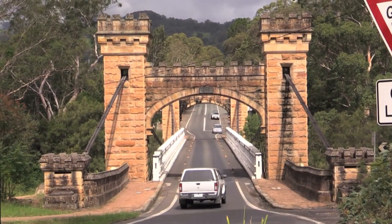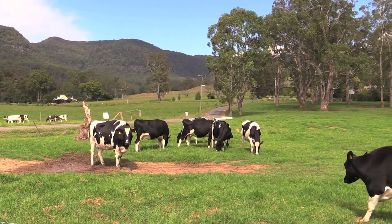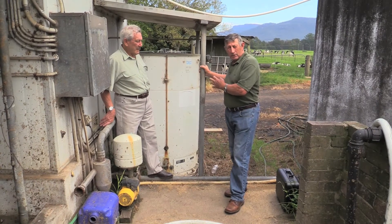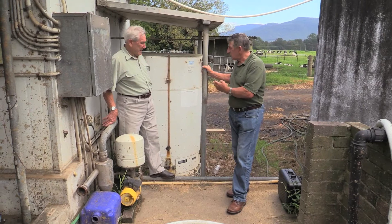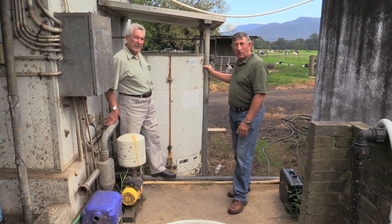Let's go over to my farm and we'll just see what has changed. So this is how we sterilize the dairy now — from the 45-litre Morehouse, this is now an 800-litre off-peak insulated hot water system.